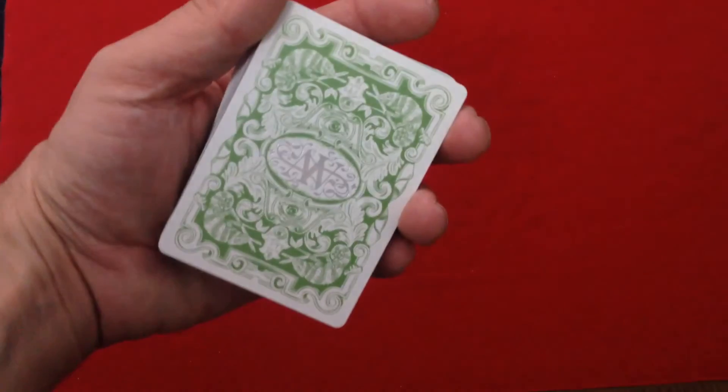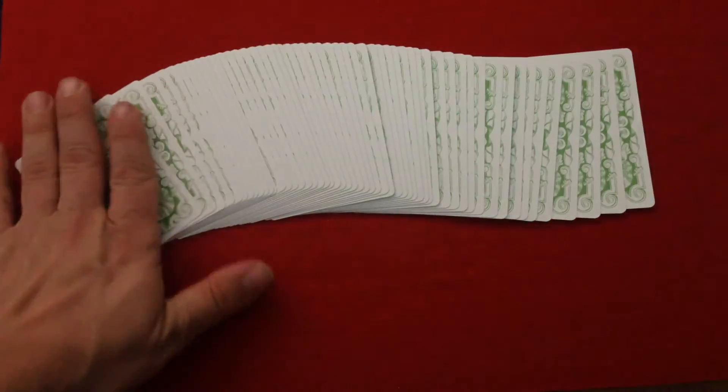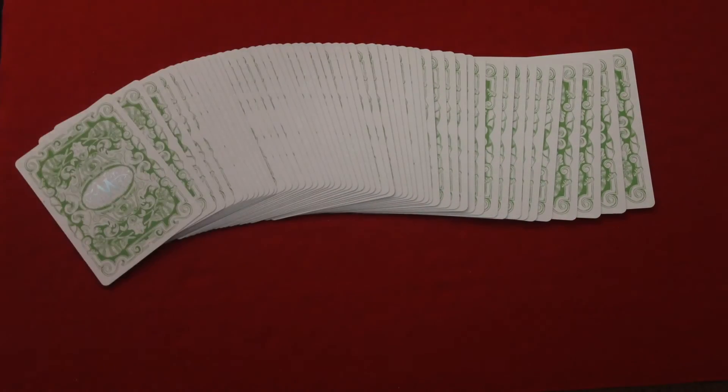Small quick little thing I forgot to mention — these decks, when you get them and pull them out of the box, they come in the mnemonica stack. A lot of magicians like that, so that's another plus for this deck. I've never used it, I'm not really familiar with it — when I take it out of the box it just seems like the cards are in a random order and I don't know what to do with it. I prefer Si Stebbins stack; it's a lot easier to remember and easier to use. Anyway, just wanted to mention that. I will see you next time.